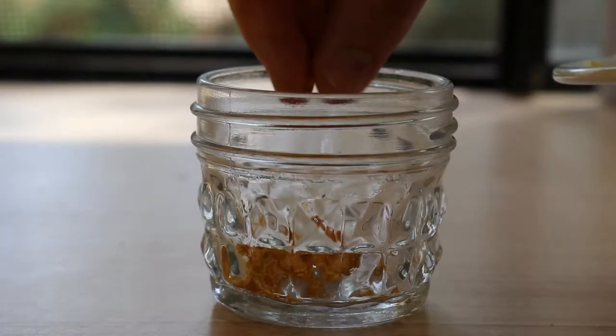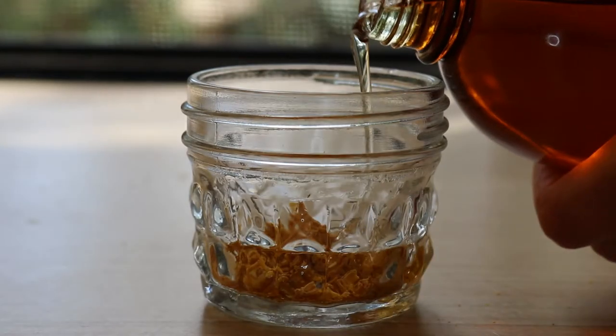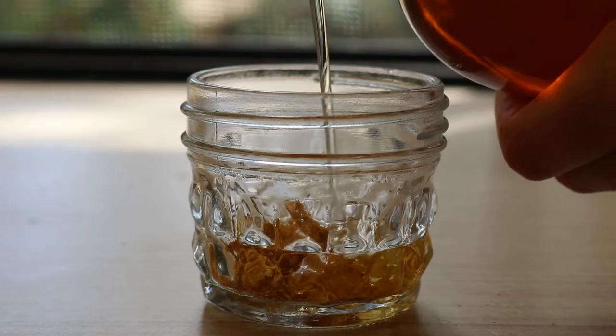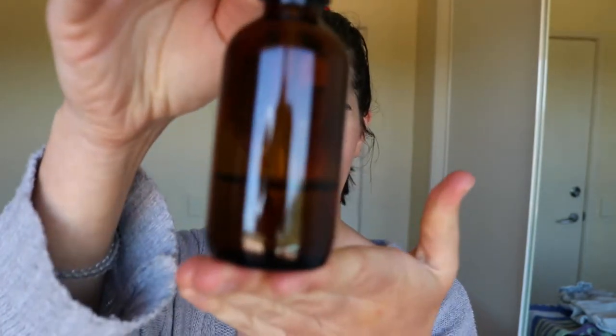But if you want to make just a simple homemade essential-oil-like version, this is the way to do it. You infuse a certain fruit, herb, or flower in with a carrier oil, and that draws out the properties of that herb, flower, or fruit into the oil. Today we're making grapefruit, because I love grapefruit essential oil — it's one of my favorites, along with lavender. I basically love all the essential oils; they smell amazing.